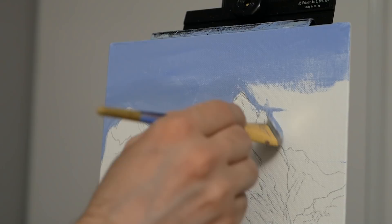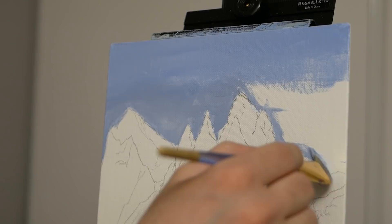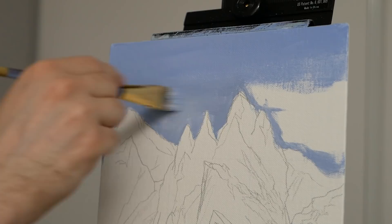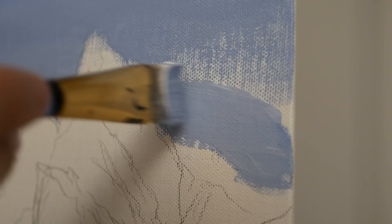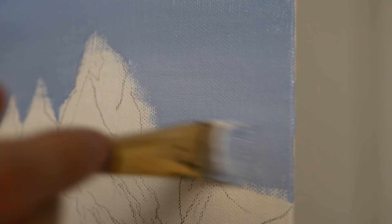We run into an issue in that we're working with angled strokes where initially we were working with horizontal strokes, so they aren't all that cohesive. However, once we've done a decent job of outlining the majority of the mountains, because the paint will still be a little bit wet, we can just move over it with a very soft stroke blending everything in a horizontal fashion.